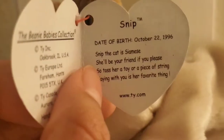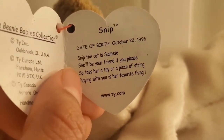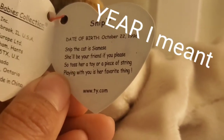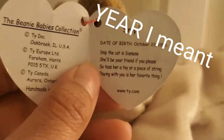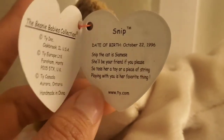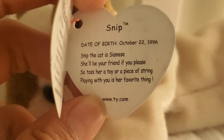Snip's date of birth is October 22, 1996. One thing that Beanie Babies have is that they actually tell you when the character was born, so you can kind of calculate how old they are — like from 1996 to 2020. It also shows the website ty.com to shop for more.